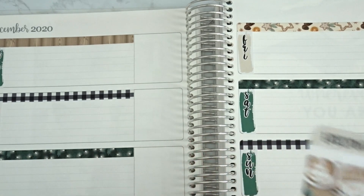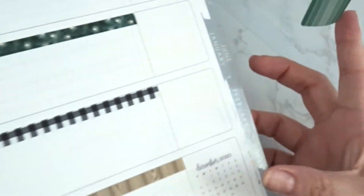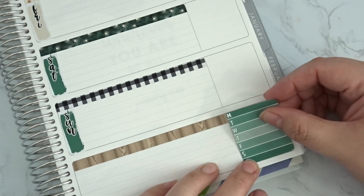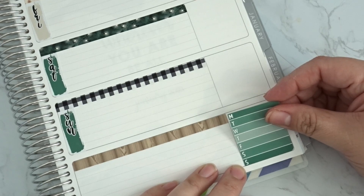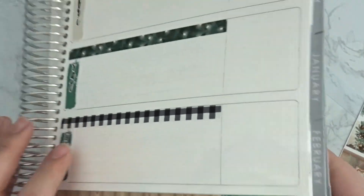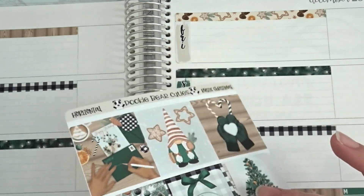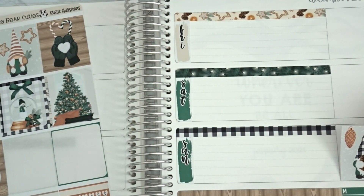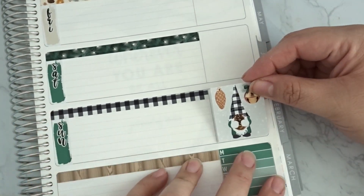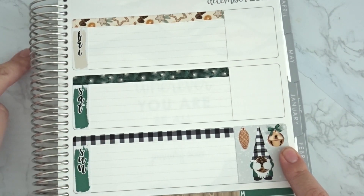Next I'm putting down the full boxes. I like to keep track of my meals, so this one's going down here — it fits perfectly. I have two gnomes on opposite sides of the kit, so let's put one here and the other gnome on this side.